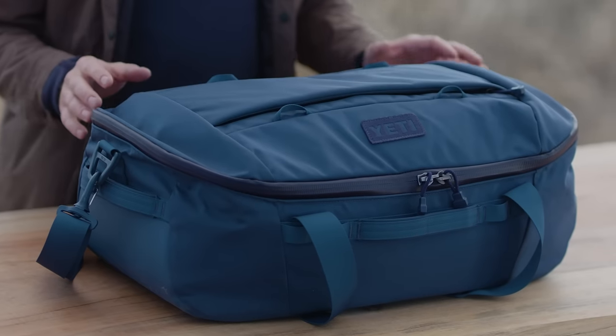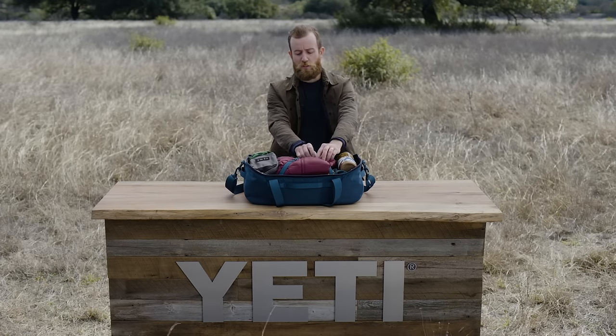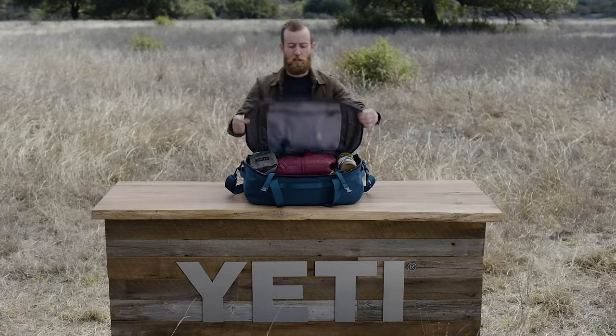We gave these duffels a wide opening — it makes it super easy to load and unpack all of your gear. These modular and removable compression straps allow you to hold your gear down inside the bag, and they can also be attached to the outside of the bag.